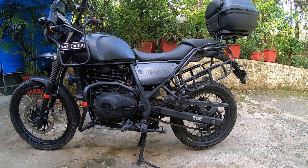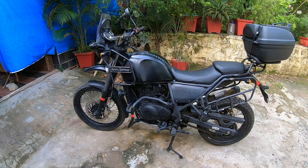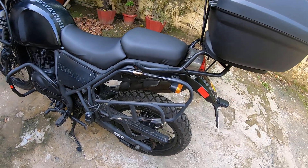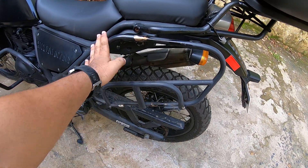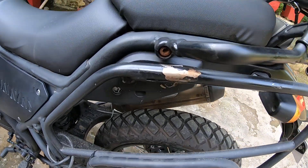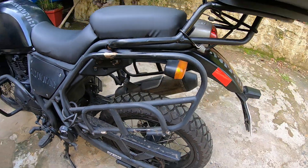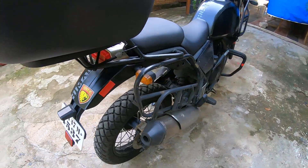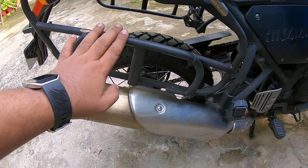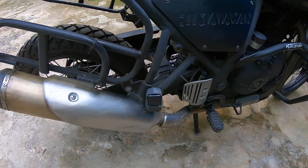What I wanted to show you today are the mods I have done for touring. I specifically use it more for city use as well as touring. For the saddle bags, I have Donovan's saddle bag stays — this is almost three years old and you can see there's a slight paint chipping. I've used it for at least two to three rides so far and they're pretty okay. The support really helps because it doesn't touch the silencer and burn.